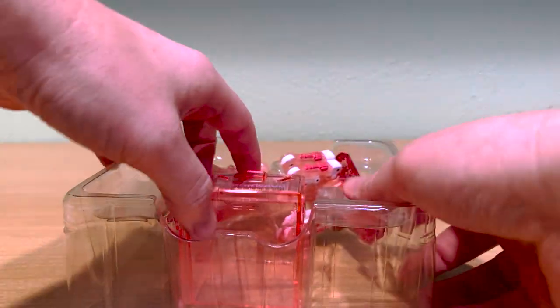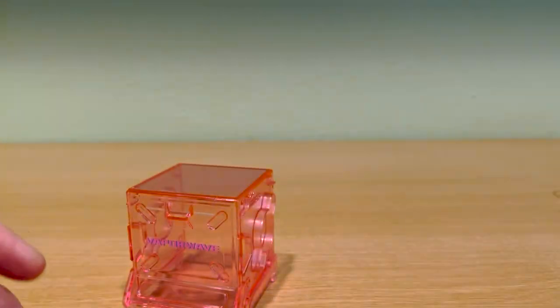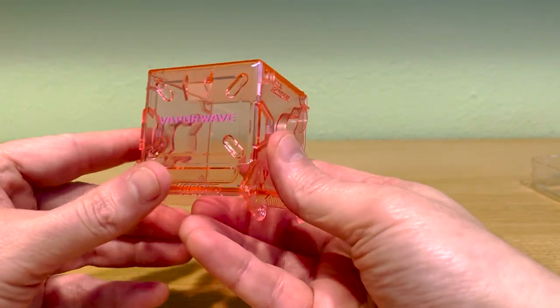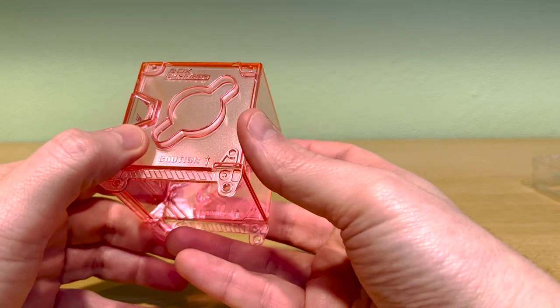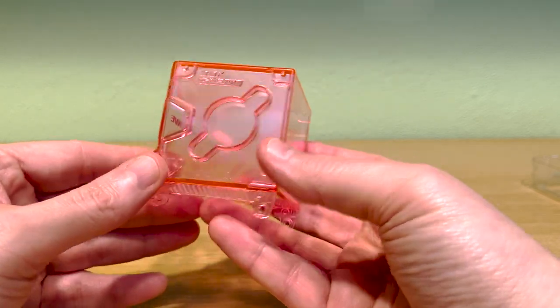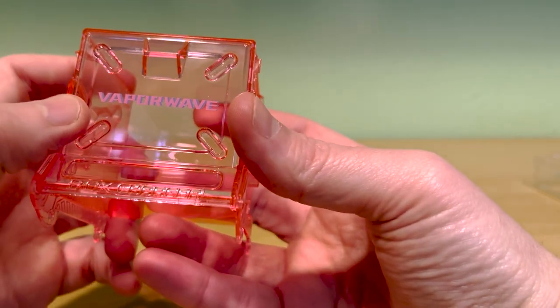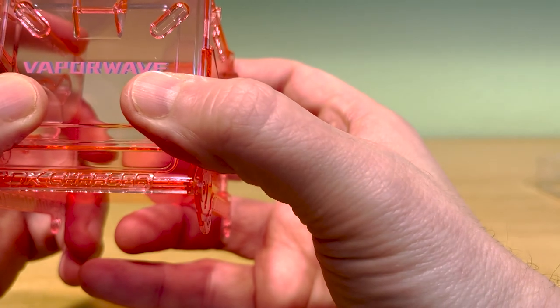Moving on, we'll get the character out of her box. You've got this fancy box charger and the character herself. This box charger is very nice — kind of a light pink design, totally transparent all around with frosted sides. Vaporwave is spelled out with a regular pink opaque ink with kind of a lavender drop shadow. That's definitely fitting with the Vaporwave aesthetic.